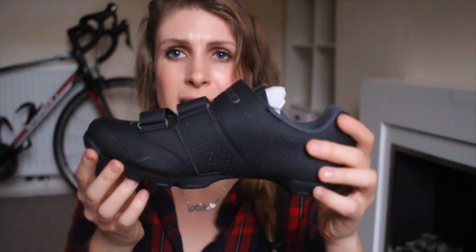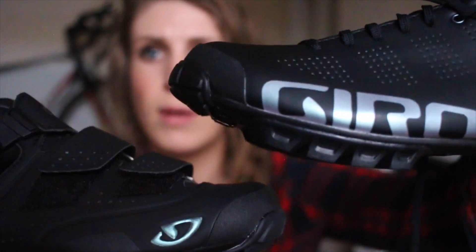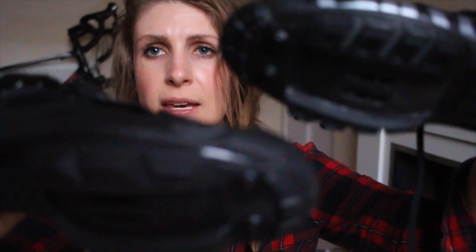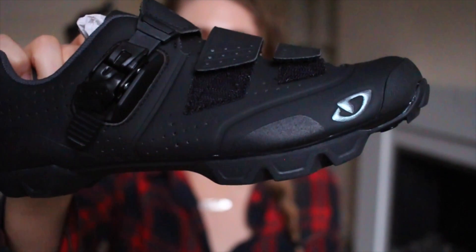Out of these two, the lace fit better for me because they are more customizable — you can fit them to your foot more, which I really like. Being mountain bike shoes, they also have a much thicker tread. If you're going to be doing a lot of touring and walking around, you can see the comparison — they have a much thicker sole so you'll get more wear out of those. The fabric on the VR90s is softer, while the Manta is more matte and feels like it would wear a little better.